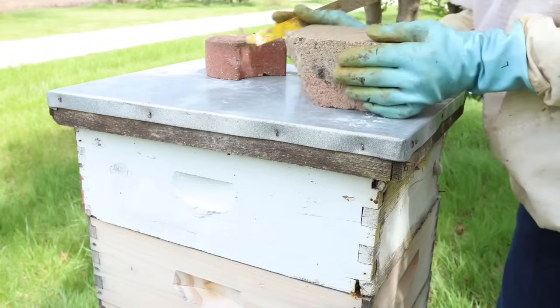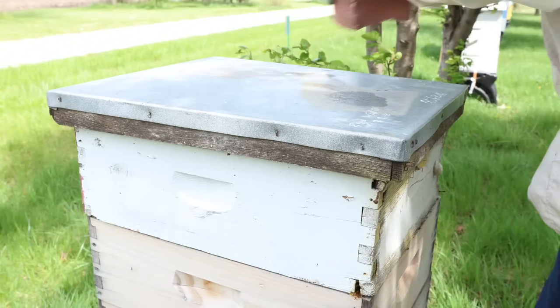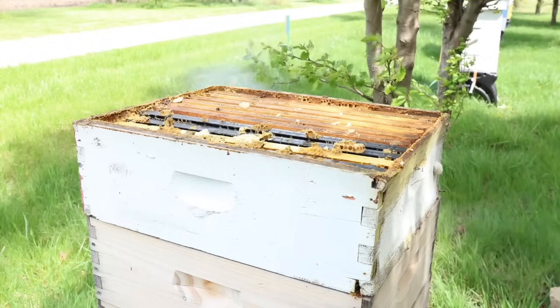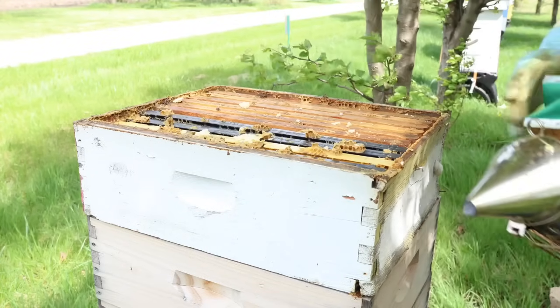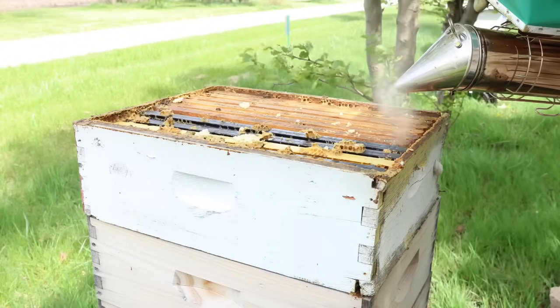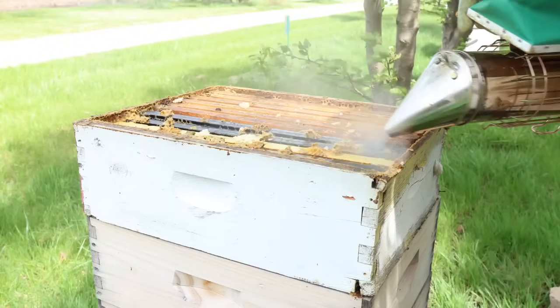Hey everybody, thanks for joining me today for another bee inspection in the bee yard. So let's talk about the beehive. Let's talk about what we see here. I smoked the bees down a little bit, and this hive is made up of one, two, three, four supers.